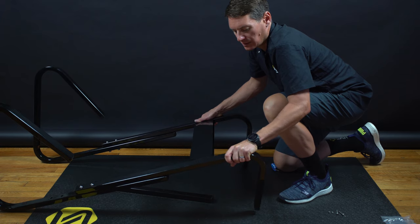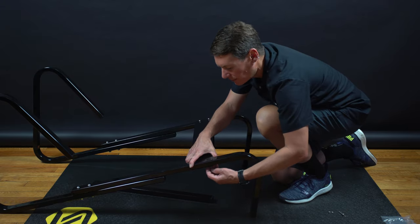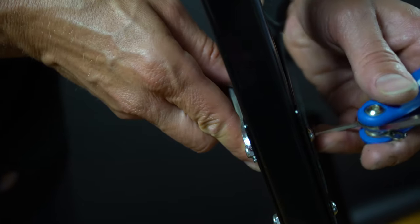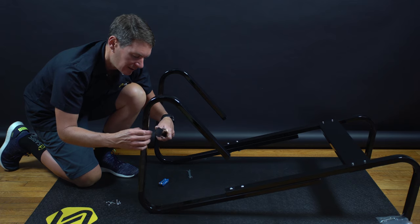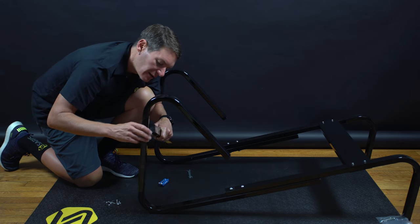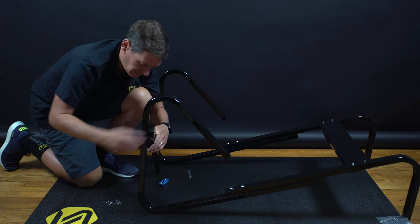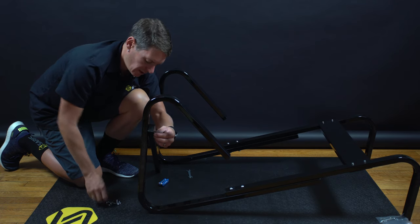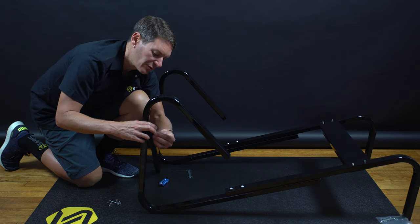We can flip this one over, get everything to match up again, and tighten these up. No torque specification to call out to, just make them nice and snug so you have a stable desk to work on. Back at the bottom of the legs, we'll put this bottom support brace on — we're going to do washer and lock nuts and get things hand tight so everything's in place before we tighten it down.